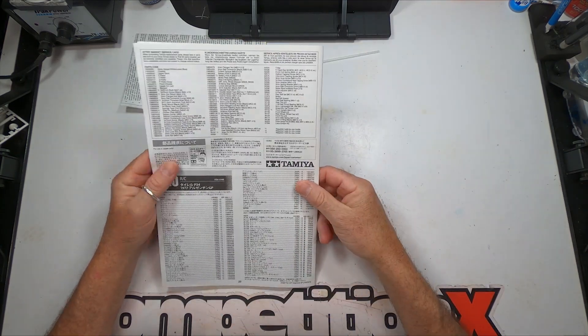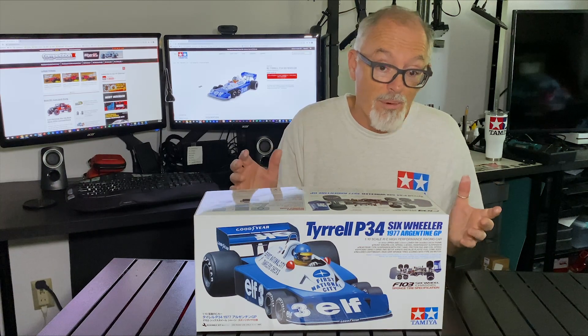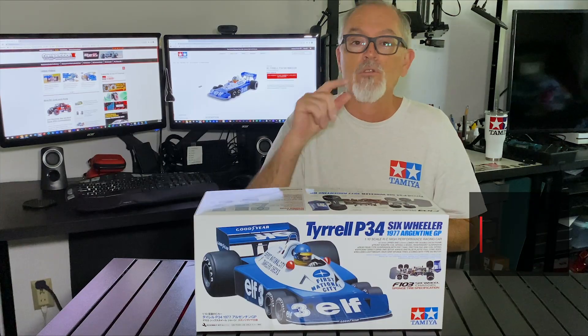There you have it — everything that comes in the box in the Tyrrell P34 six-wheeler. This has always been a favorite of mine; the six-wheeler both in full-scale Formula One racing and the RC version. I'm excited to give it a try, especially since this is the hard body version — way more detail than the previous polycarbonate version. Stay tuned for a full build-up and some track running. Please subscribe and hit that bell icon to be notified of future videos in this series — we'll see you at the track!